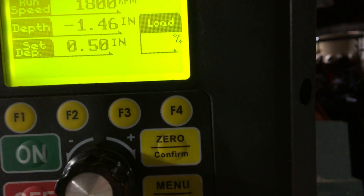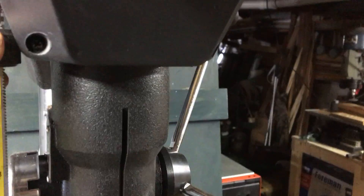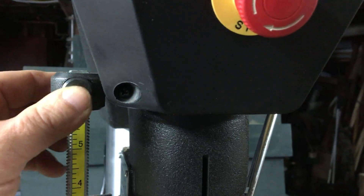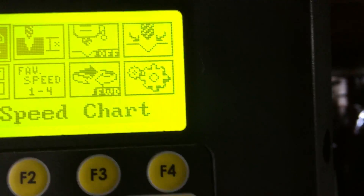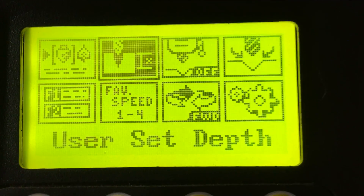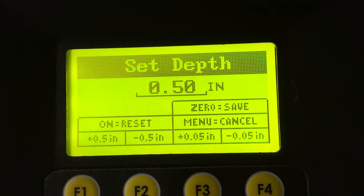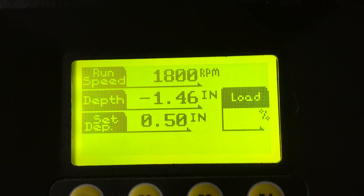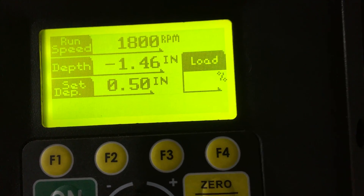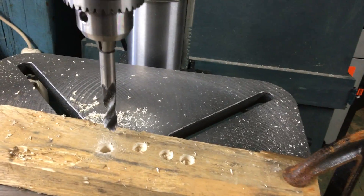Now the other thing that's neat is you can set an automatic depth stop. The conventional stops where you move a little slide up and down are okay, but I always found them kind of fussy. This has a sophisticated computer stop built into it. So what we do is select user set depth and we can adjust it to whatever we want — I'm going to put it at half an inch here and save.